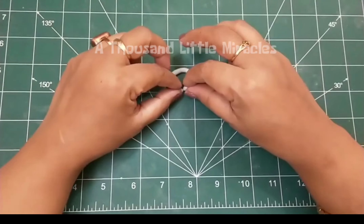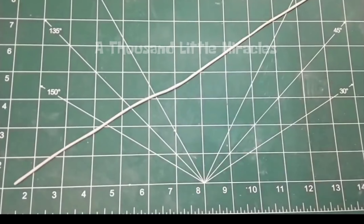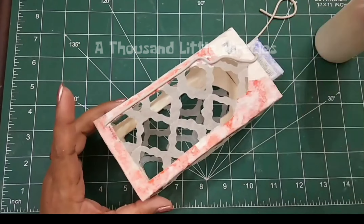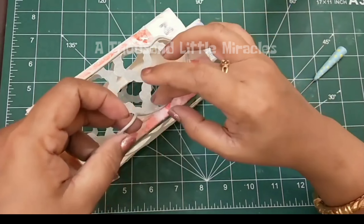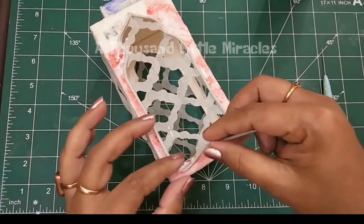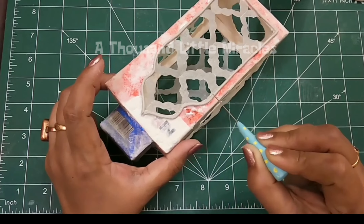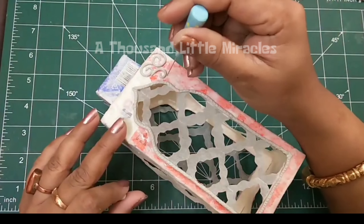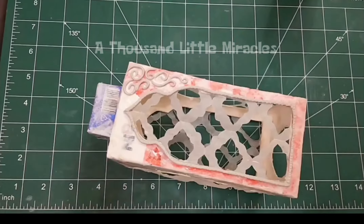Our lantern is almost ready now. Decorate the lantern with air dry clay as I'm showing.